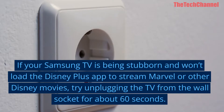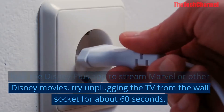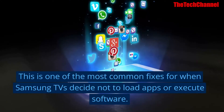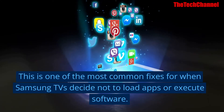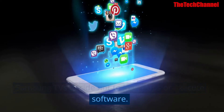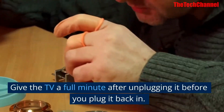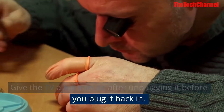try unplugging the TV from the wall socket for about 60 seconds. This is one of the most common fixes for when Samsung TVs decide not to load apps or execute software. The real key is patience — give the TV a full minute after unplugging it before you plug it back in.